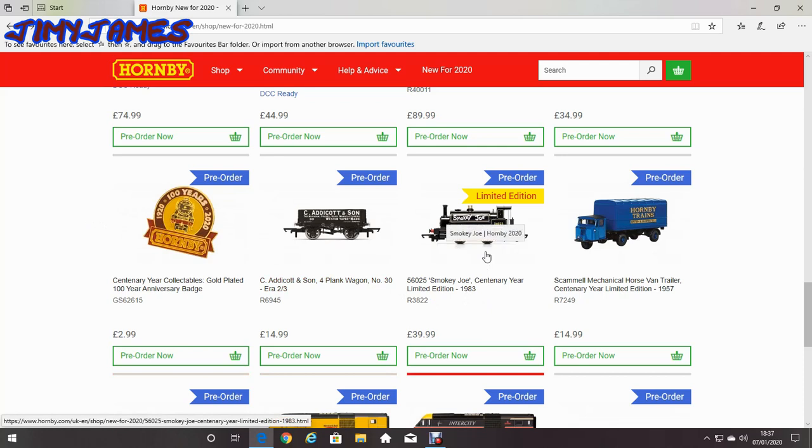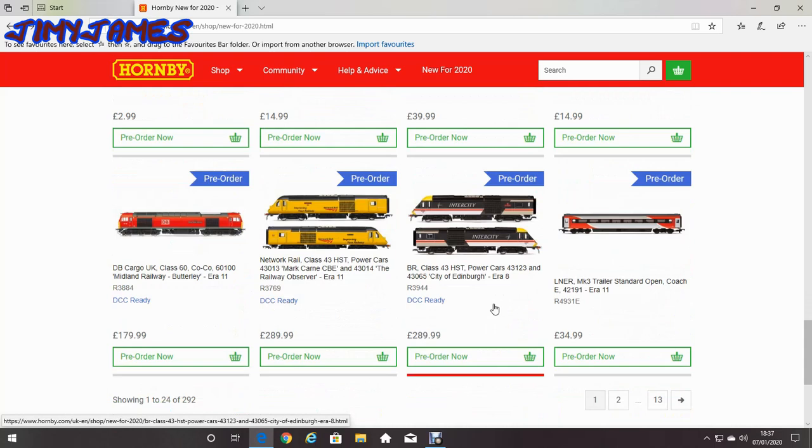I've already got Smokey Joe quite a few years ago now, and they've only smartened him up a bit. So I don't think I'll be buying Smokey Joe this time, because there's not much real difference between the Smokey Joe I've got at the moment and this limited edition of it. They've only smartened him up a bit.